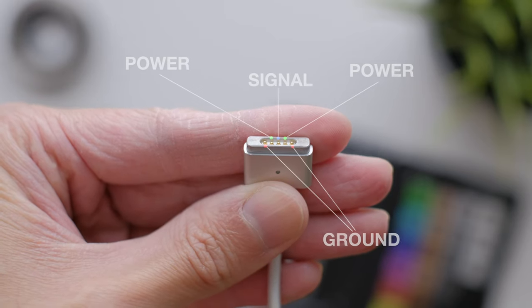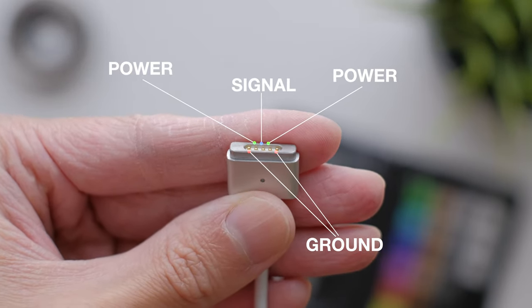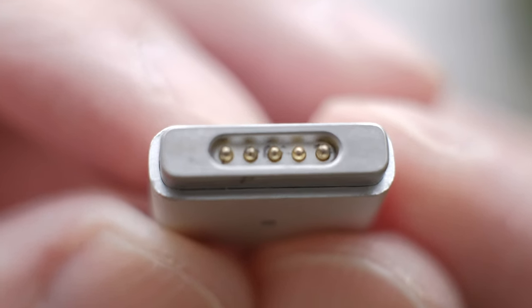Did you know that the pins are actually spring-loaded? I always assumed they were fixed. The pins looked fine — not covered in gunk or anything. However, it turns out it's possible that the pins might get stuck, causing more current to be drawn through one side only.